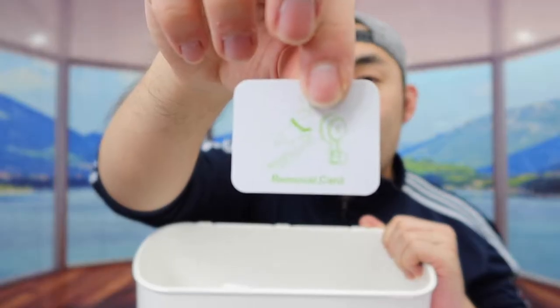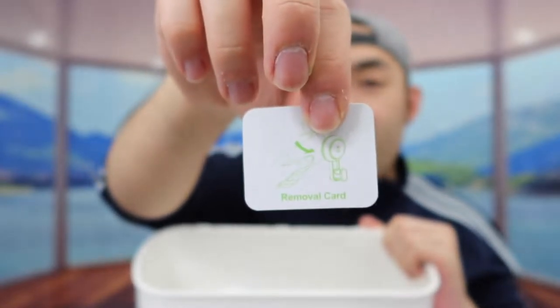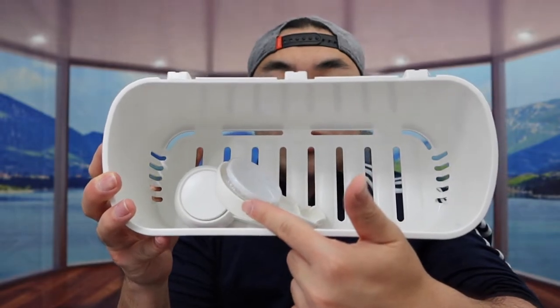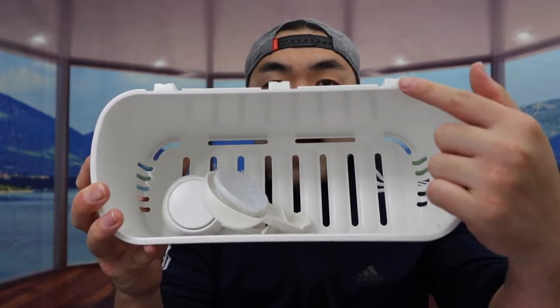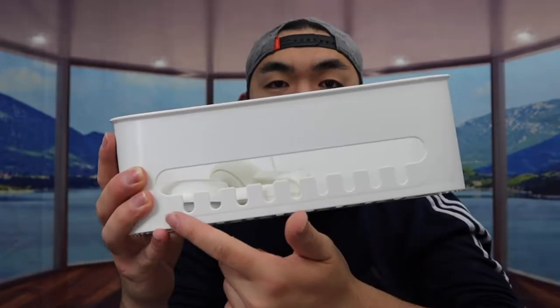Inside, they do provide you guys a user manual to teach you how to set it up and how to use it. They also include a removal card so you can use this to remove the suction cup from the back, which I'll show you in a second. Inside you can also see we do have the two suction cup options, and you'll want to put those in the back. They do have holes for the water to drain out.